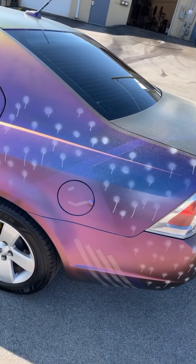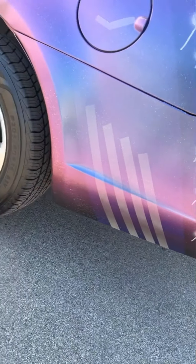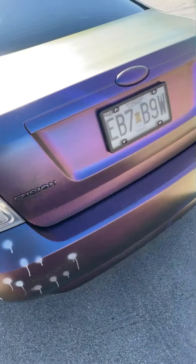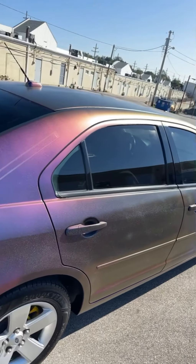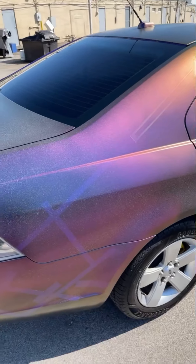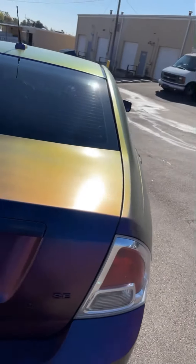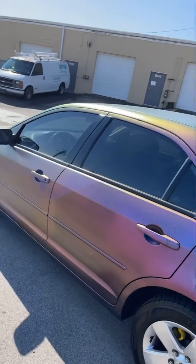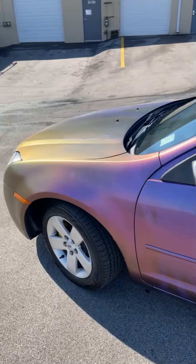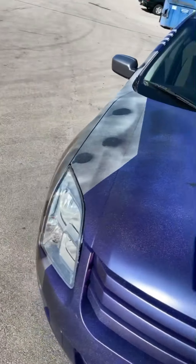Then we added some fun little things like these little drip dots and did some tape lines — some cool tape lines right here. And then on top of that, you see the color shifting: it shifts from purple to red to gold to green to orange. We put a color shift and pearl on top of it for the cool little effect. But happy Halloween.